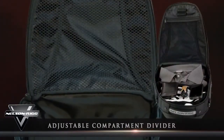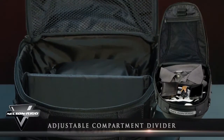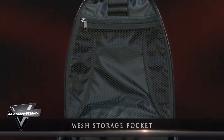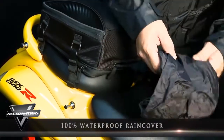The interior features an adjustable compartment divider, helping you keep your travel items organized and easy to locate even after the turns, while an additional mesh storage pocket is found on the underside of the bag's lid, maximizing the bag's organizational ability.